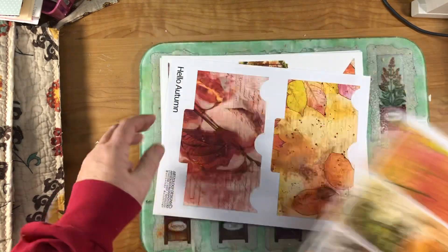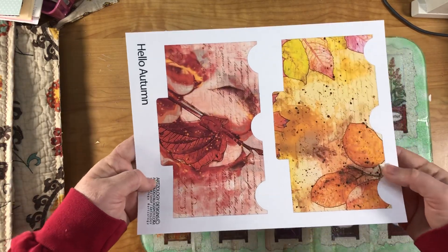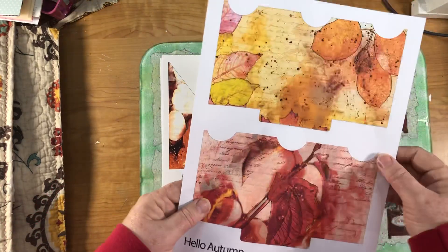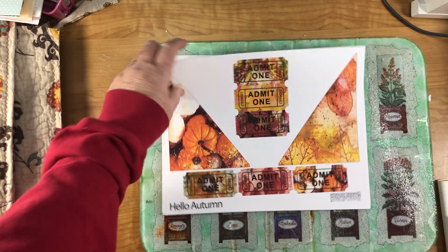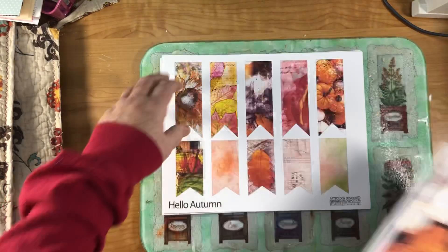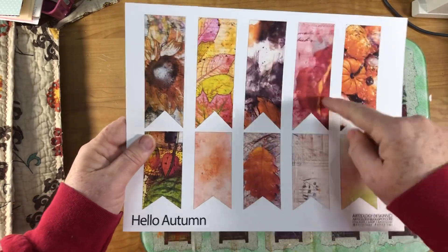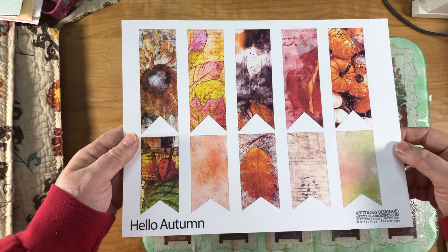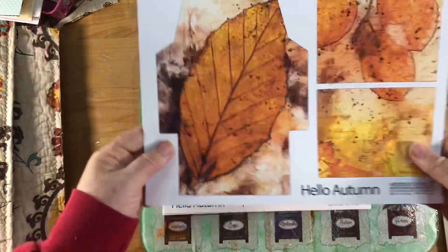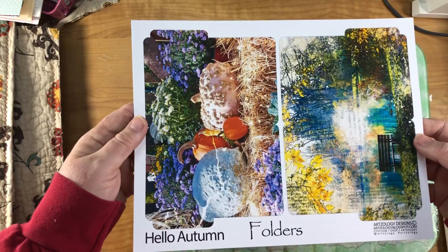This is the ephemera part of the kit — the kit has a page kit, background kit, and ephemera. This one is an envelope, printed on photo paper. Here are some pockets and tickets, also on photo paper. Here are banners — I'm going to use some together as banners and some as paper clips. Here's another envelope printed on copy paper, and two folders printed on photo paper — gorgeous.